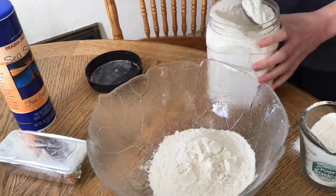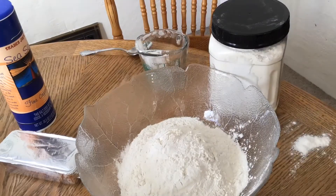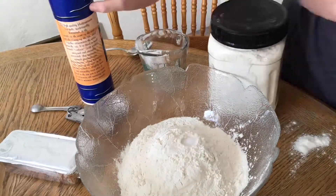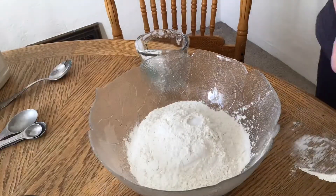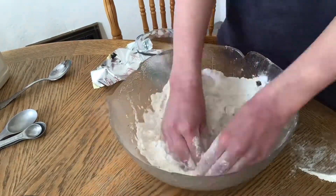We're going to start by mixing our flour and salt together. Then I'm taking my vegetable shortening and mixing it in with the flour and salt with my fingers until it reaches a crumbly texture.